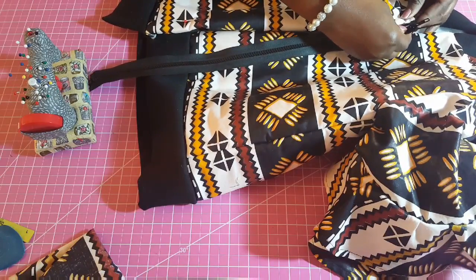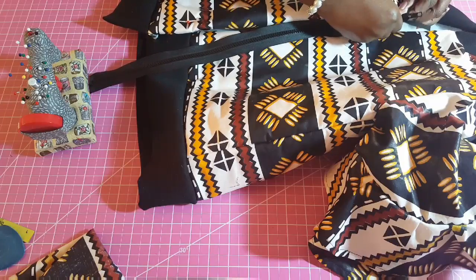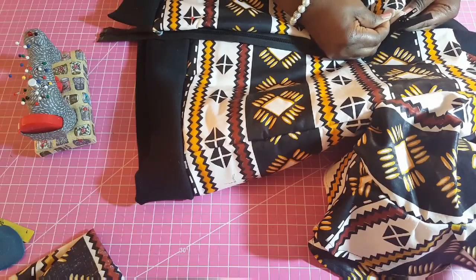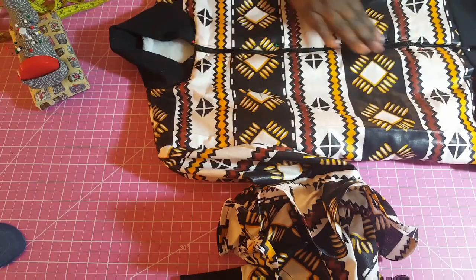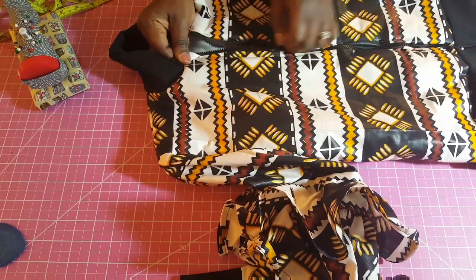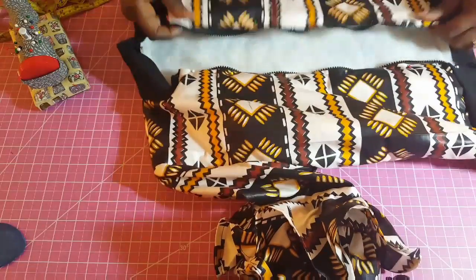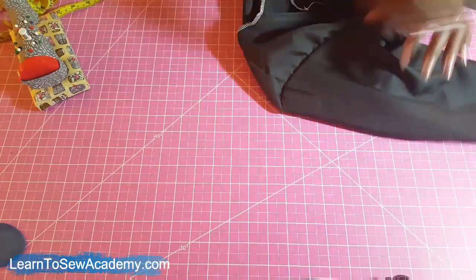We just need to pin the zipper to the jacket first. This is how the zipper looks after pinning, but it's best to open it when you're ready to start sewing. Now we're going to prepare the lining and put it inside the jacket. Here is the lining piece that I've made — made exactly the same way as the jacket — so now I'm going to flip this inside out.